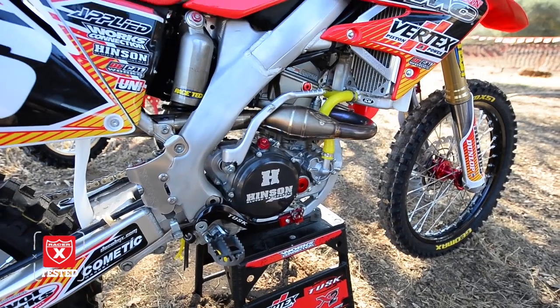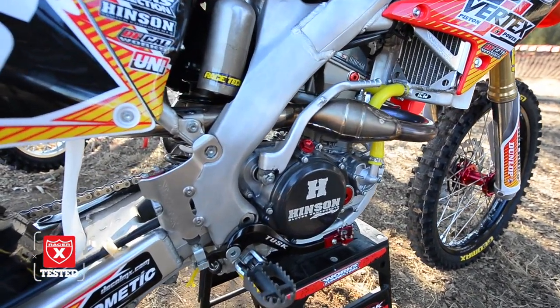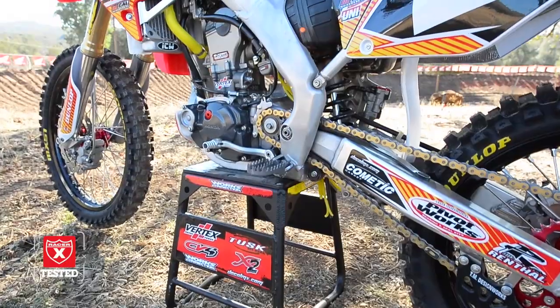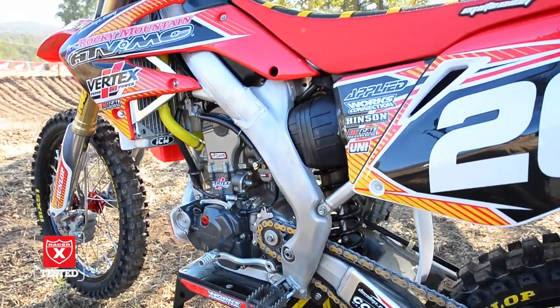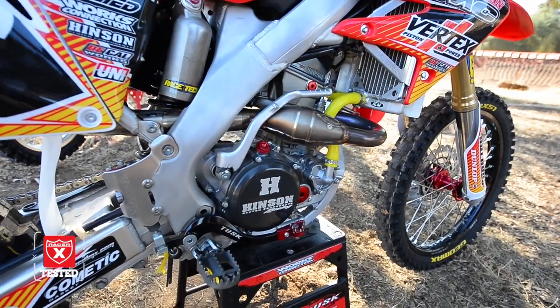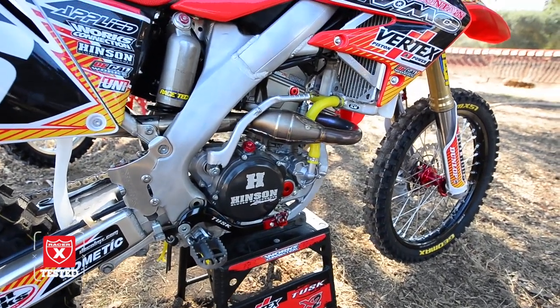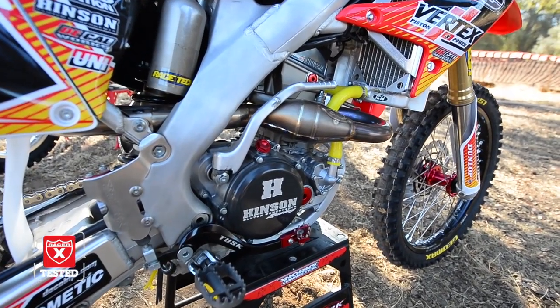So the engine was completely blown. It needed a complete new crankshaft, main bearings, cylinder, piston, all those parts. And while we were there we went ahead and buffed out the cases to try to clean those up. A lot of guys' cases get really stained. You can do that with some scotch brite pads and clean up the cases really good. So we got the motor rebuilt with Hot Rods crankshaft and a Cylinder Works 256cc big bore kit, putting all new components in the engine.